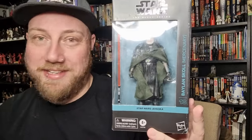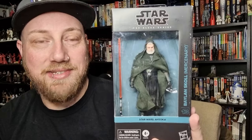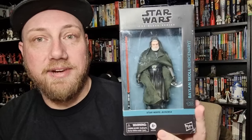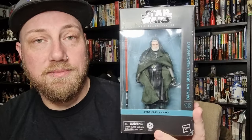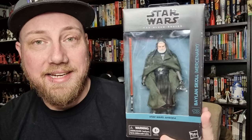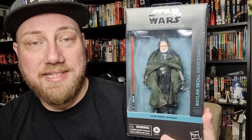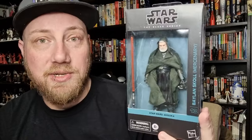The late great Ray Stevenson — may he rest in peace — will definitely be missed for any future stories with Baylan Skoll. I do hope they recast and continue his story. It's going to take someone pretty high caliber to capture the screen presence and overall pull that Ray Stevenson was able to bring to this character. That's part of the reason I picked these two figures up.